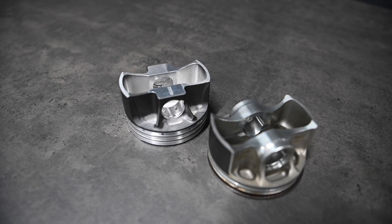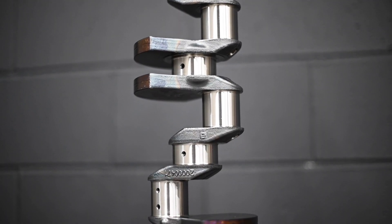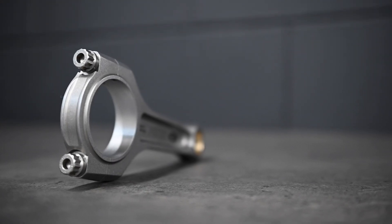McLaren chose a piston-guided rod, meaning they rely on the piston to keep the rod centered on the crankshaft rather than the other way around. This design reduces weight, with the added benefit of reducing frictional losses. Typical of most of today's OE manufacturers, these rods employ a cracked cap on the big end.